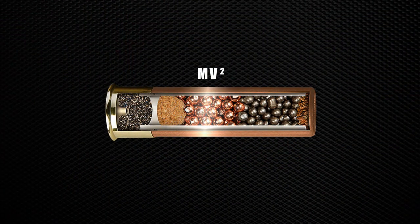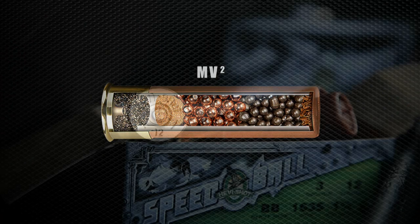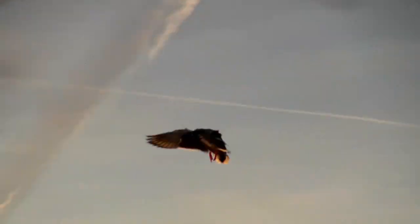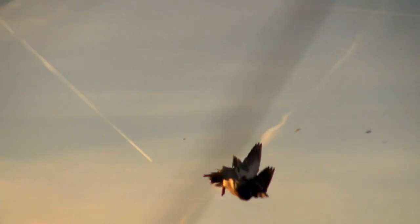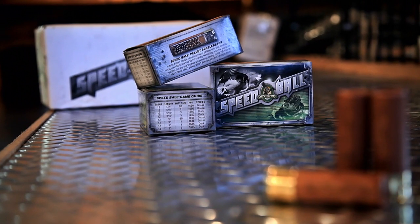MV squared copper clad pellets sit at the base of the wad cup. MV squared copper clad pellets are steel core pellets with a dense outer copper layer fused to the steel. This gives Speedball 22 times the copper thickness of traditional copper plated lead or steel.